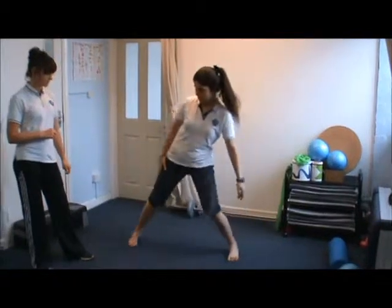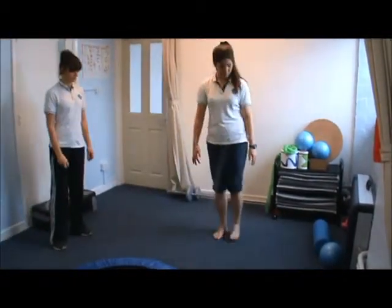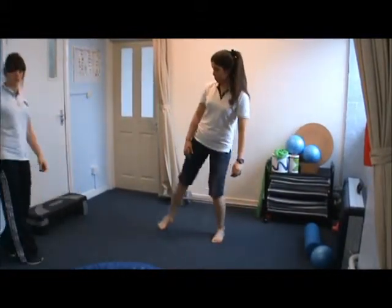We're going to do some lunges out to the side. Then we're going to challenge our squat more, progressing to a single leg squat.